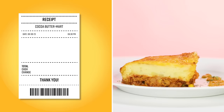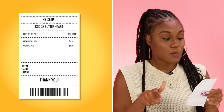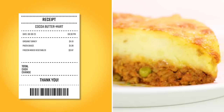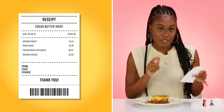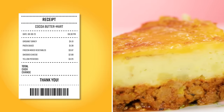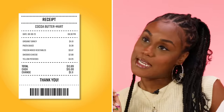I actually have the receipt right here. For the ground turkey, it costs $4.19. The pasta sauce was $1.39. The mixed vegetables were 87 cents. I used shredded cheese, so that was $2.89. The yellow potatoes were $4.29. In total, it is $13.89.